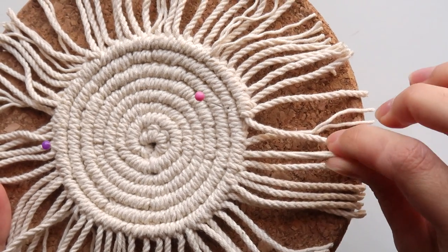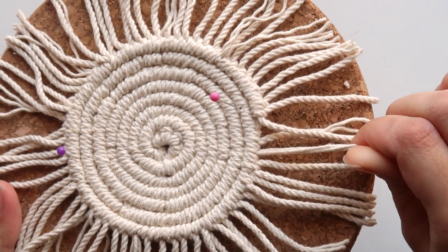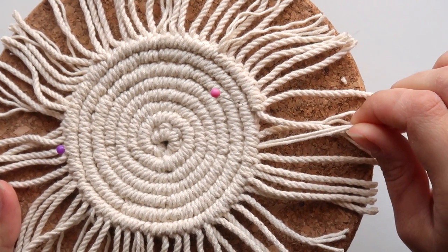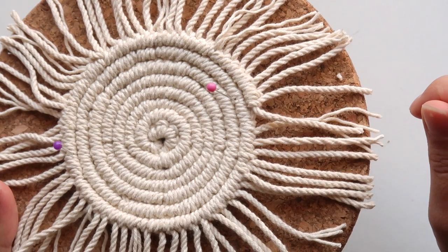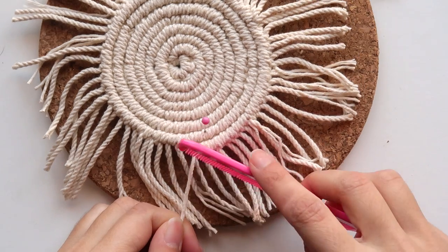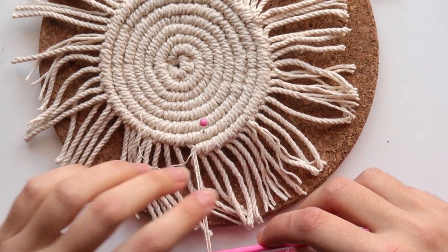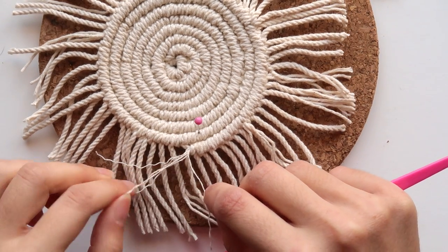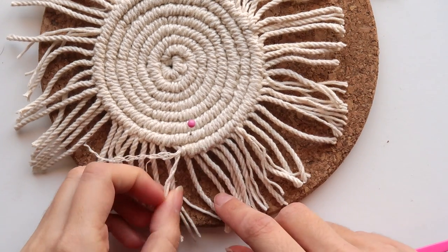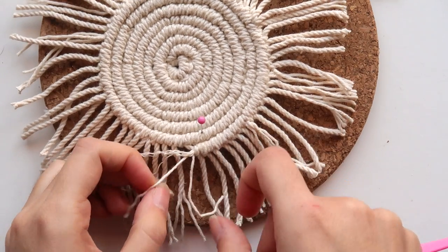Problem here was that, as you can tell, my cord is all twisted, which meant that when I tried using a comb to brush the threads, nothing really happened — they were still all together, so I had to painstakingly separate the threads by hand and this took me so long. So moral of the story, if you can try to choose a cord that doesn't have twisted strands, it will save you so much time.